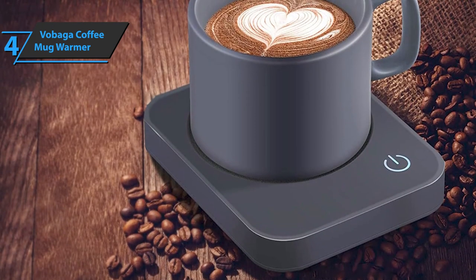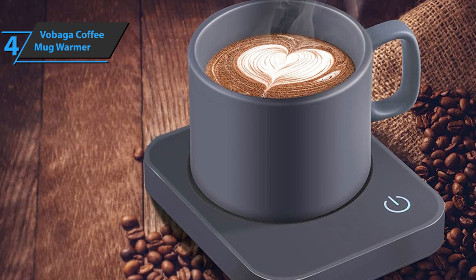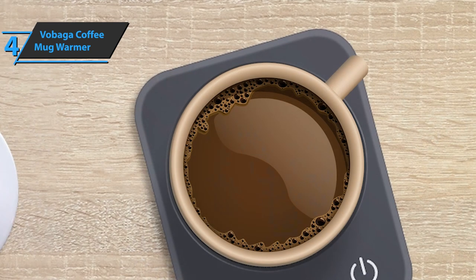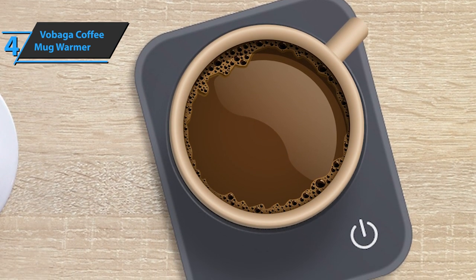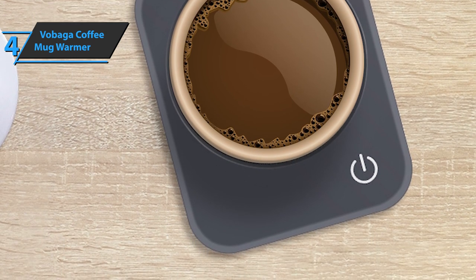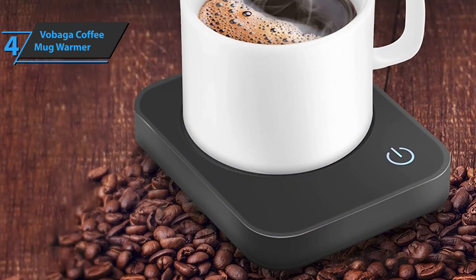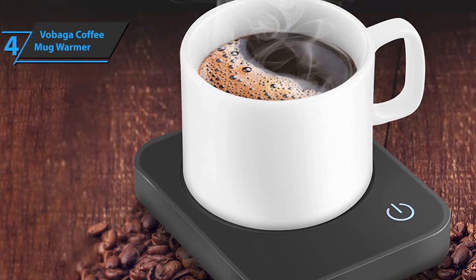In terms of design, the Vobaga Coffee Mug Warmer is not very decorative looking, but it works great and will give you great efficiency for your money. It heats coffee to an acceptable temperature in just a few minutes and keeps it warm for up to four hours. The device is easy to use, with a power button and three heating options depending on the desired temperature. After it's turned off, the power button flashes until the surface is cool enough to be safe to touch, which is a nice feature.